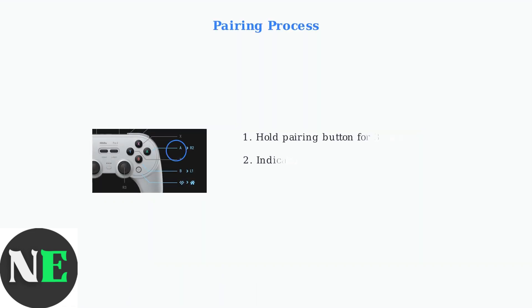For wireless connections, put the controller into pairing mode by holding the pairing button for three seconds. The indicator light will flash rapidly when the controller is ready to pair.